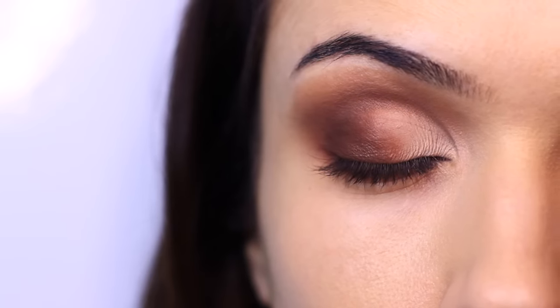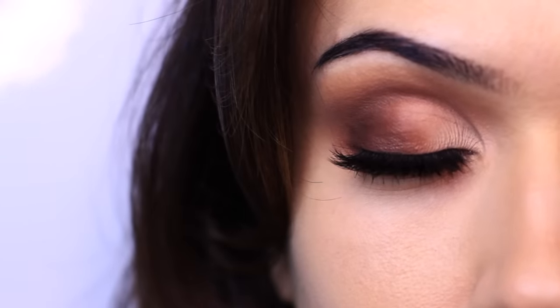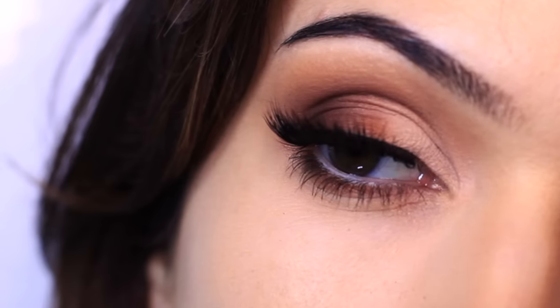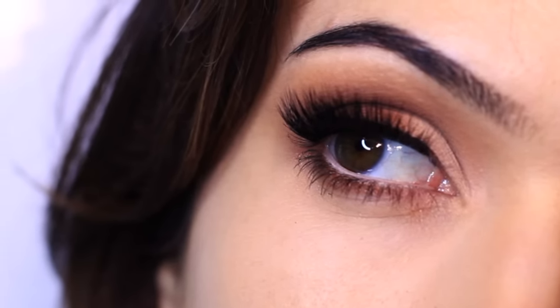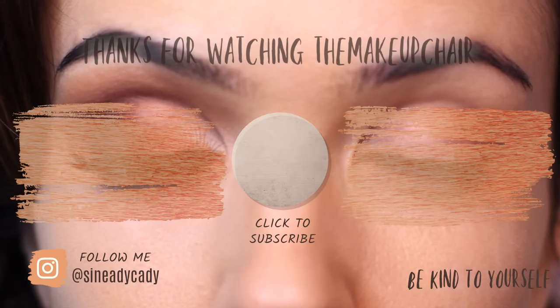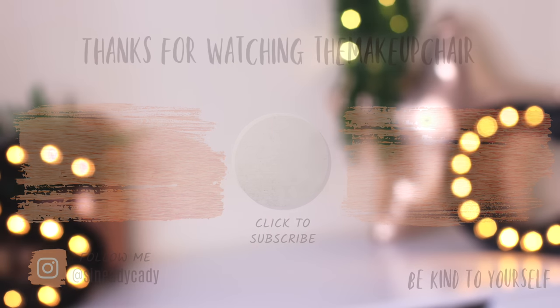I finished off the look with some invisible liner — applying liner very thin right at the lash line — along with some mascara and lashes, and there you go, that is the finished look. I hope you'll give it a go using mattes. I'll show you how to add a little bit of shimmer into this look in another video. Have a wonderful day — as always, be kind to yourself, be kind to others, you're doing the best that you can, and I'll see you next time.